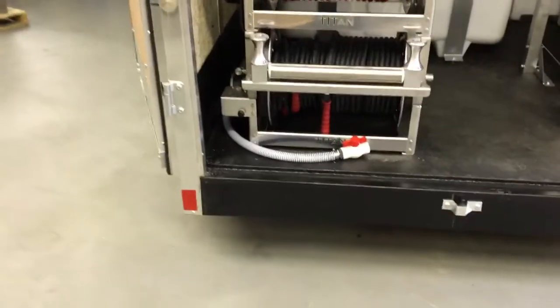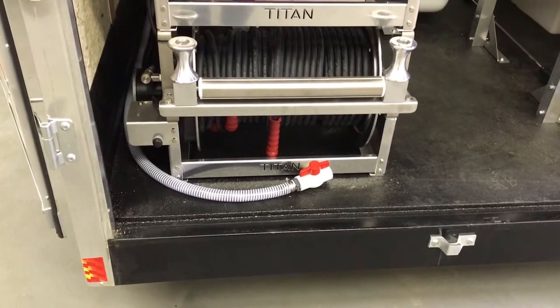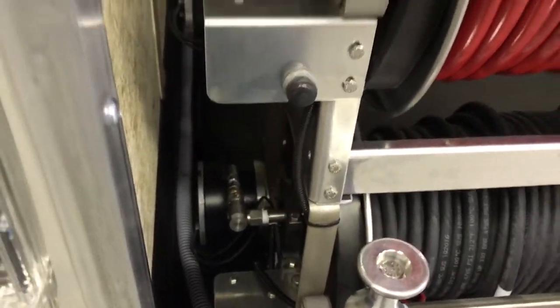We have a drain line that comes off the back here that allows you to drain the 200-gallon tank without having to climb up into the truck. We've also got it set up with quick connects so he can add a downstreamer.